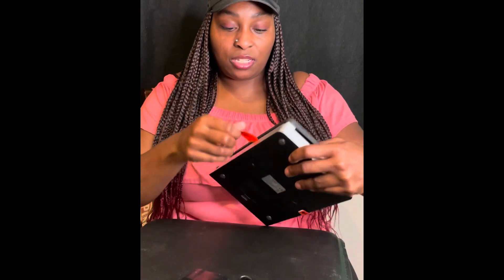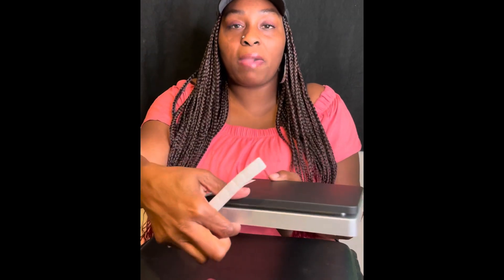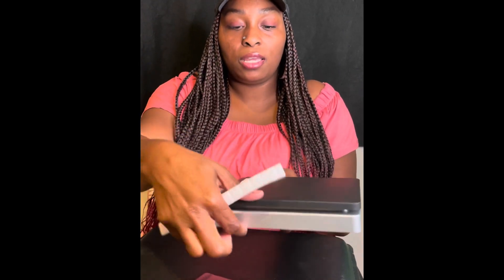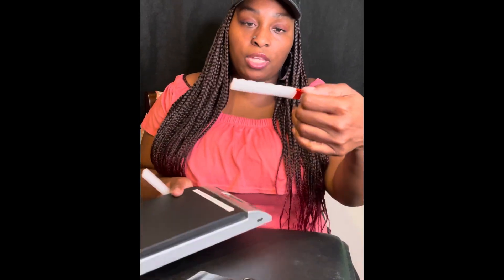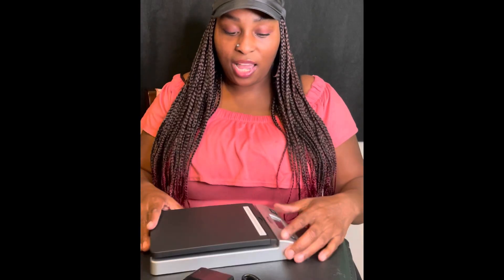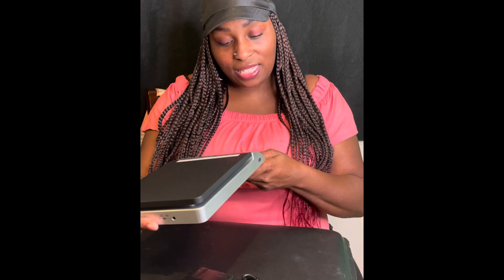I see here it says 'pull out,' so this is what you pull out before you start using it. They keep it in there so that way it won't damage the plates right here — so that's actually good. And there's another little protector right here as well. Cool, nice, smooth, clean.